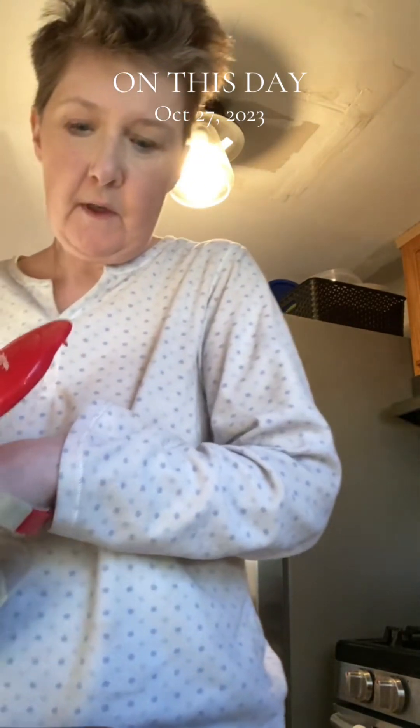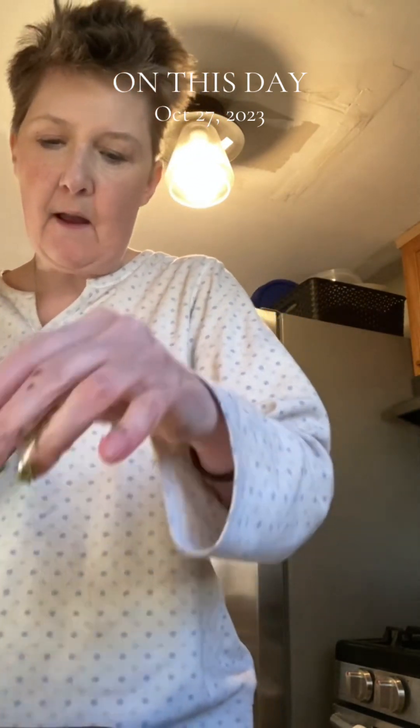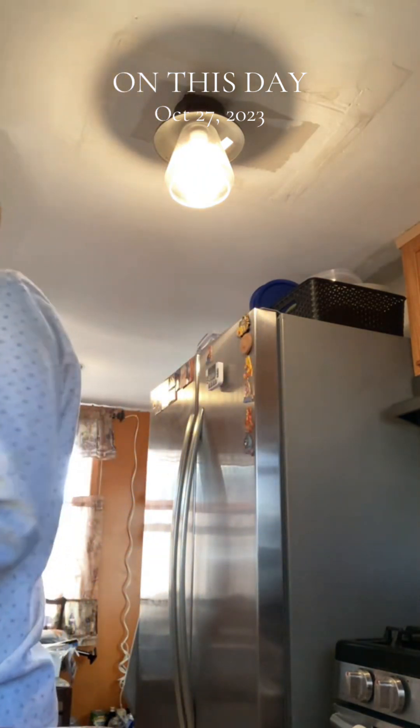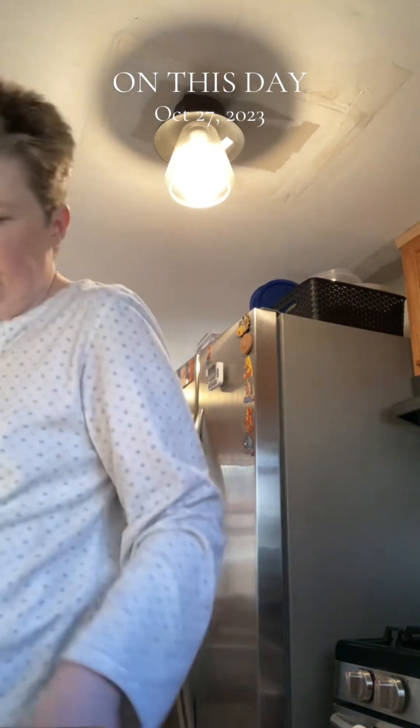You can grill catfish, you can fry catfish, you can bake catfish by itself or with seasonings on it, as a blackened catfish, or in cornbread or cornmeal. I'm going to put this in for 40 minutes.